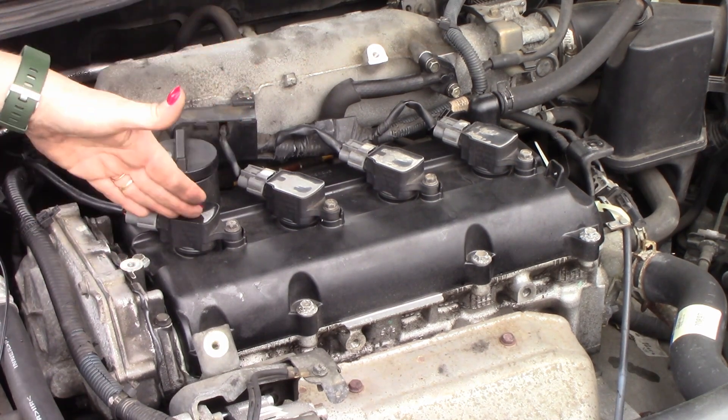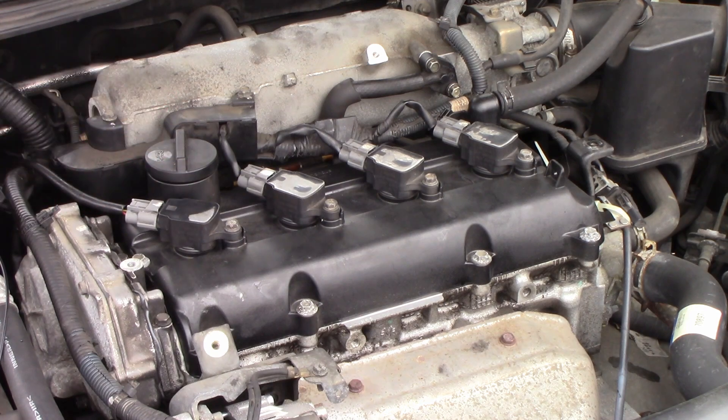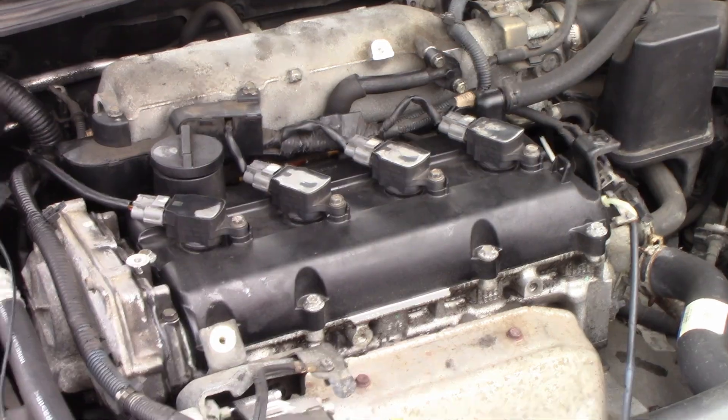Now we know the customer is going to replace the spark plug and the coil with OEM products. I hope you found this useful.